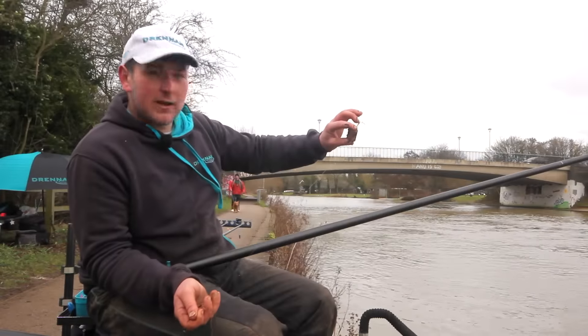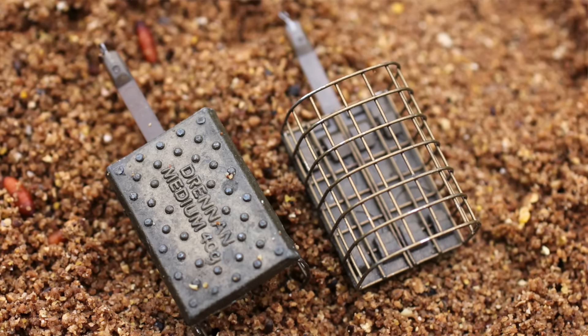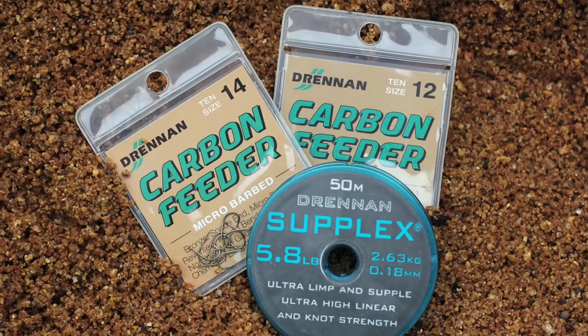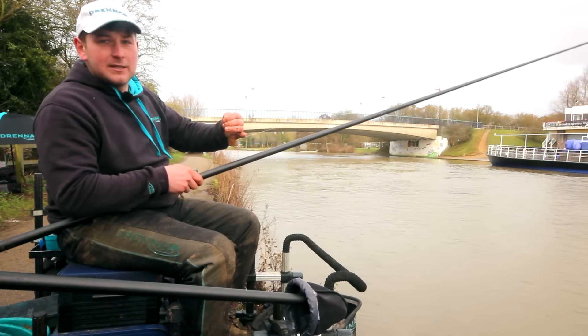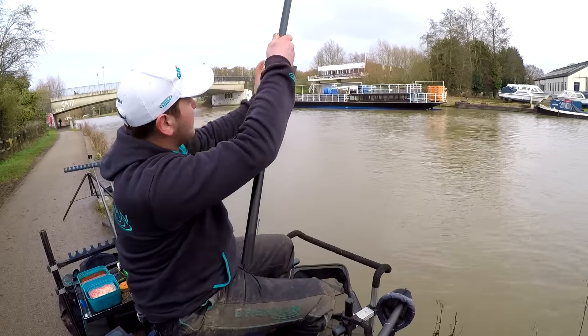This is what we've got — the pole feeder rig. We've got a Drennan oval feeder with a flat bottom for holding the bottom in this really really strong flow. As you can see there's a lot of colour and we're fishing for big fish. We've got 018 to a 12 carbon feeder, about a three foot hook length. I'm using a side puller bead just to loop my line around when fishing a pole feeder, because I hope to keep it up off the water.